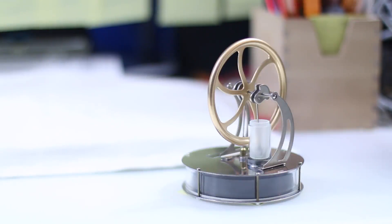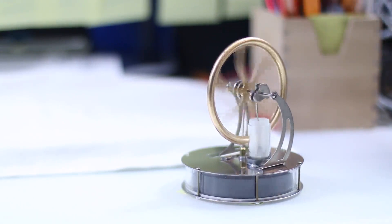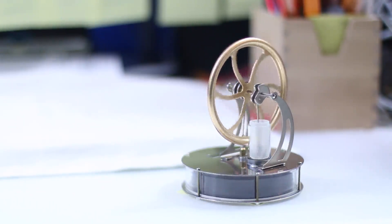What you're looking at here is a Stirling engine. This is a very good version of a Stirling engine, but if you spin it, you get no power. It doesn't stay on for more than a few seconds. That's because the Stirling engine is an external combustion engine.